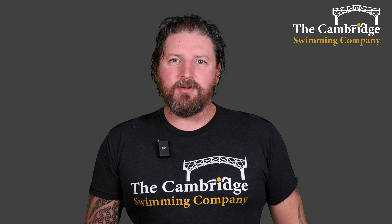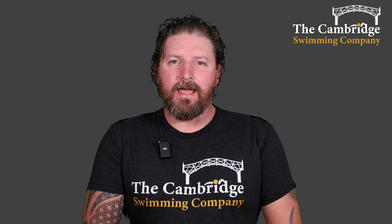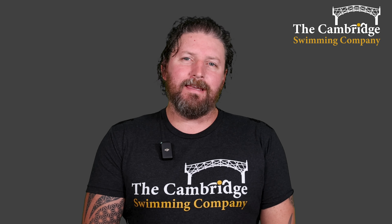Hello everybody, I'm Jonathan from the Cambridge Swimming Company and welcome to this week's aerobic training. This week we are focusing on body position in freestyle.